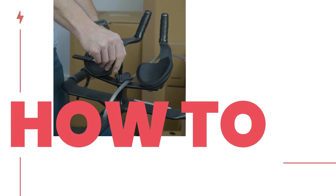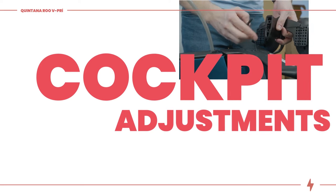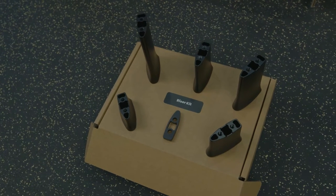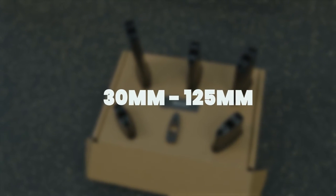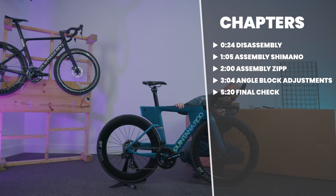In this video we'll show you how to install different size risers on your arrow extensions and how to install the included angle blocks if needed to fine-tune your desired fit. The riser kit includes lengths ranging from 30 millimeters to 125 millimeters. Reference these timestamps to skip ahead if needed.